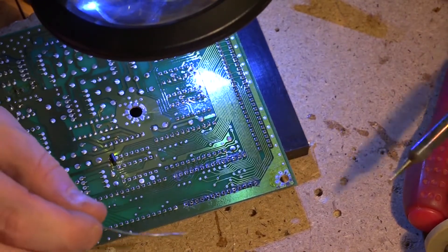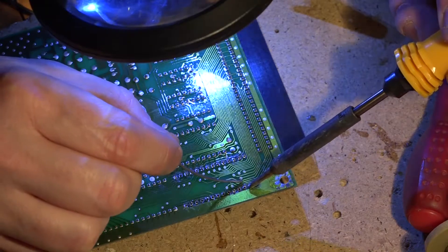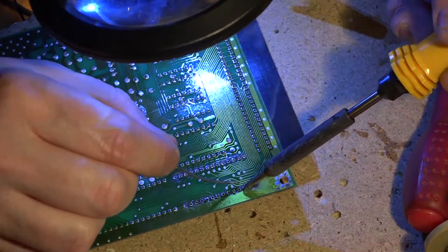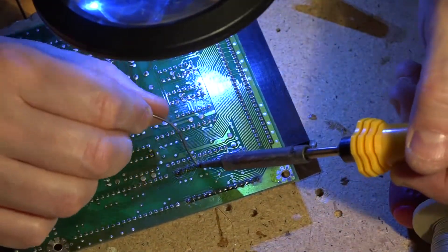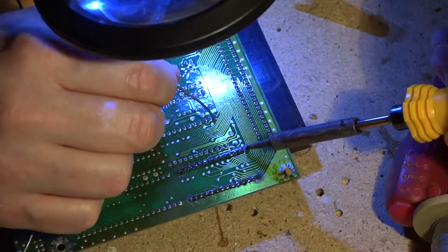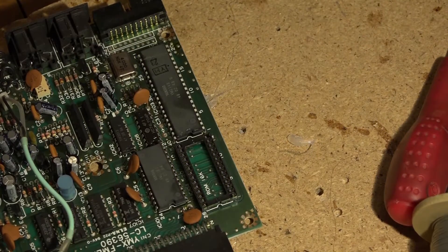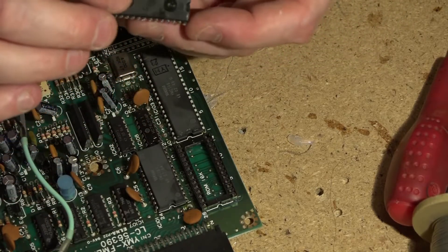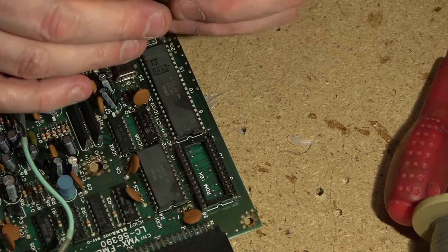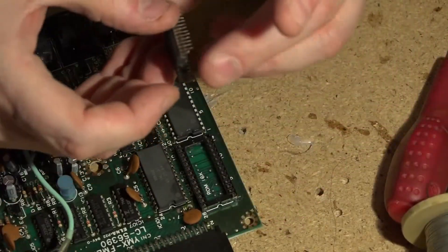This is going to take me a little while because I want to make sure that I don't miss anything, and I'm going to solder the socket into place. I'm using my magnifying glass just so I can see what I'm doing, but hopefully you can see what I'm doing too. That looks good. The next thing I'm going to do is put the original ROM back in just to check it works. Because I broke one of the legs at the top, I'm going to have to solder a tiny little bit of tin copper wire on the end of it just to make sure it fits.